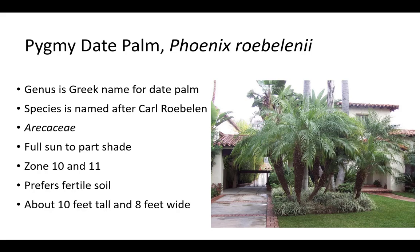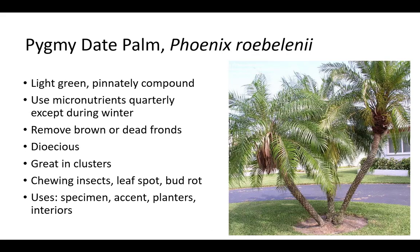The pygmy date palm is closely related to the Canary Island date palm. The genus Phoenix is the same; however, the species is named after Karl Roebelin, an orchid collector. It is in the Arecaceae family. Pygmy date palm grows in zone 9 to 11 in full sun to part shade but prefers full sun and fertile soil. They are about 10 feet tall and 8 feet wide. Pygmy date palm is usually more thirsty than other palms. Leaves are light green and pinnately compound, up to 4 feet long. Use micronutrients quarterly except during winter and remove brown or dead fronds. Pygmy date palm is grown from seed and plants are dioecious. They can be used as a specimen, accent, for planters, and in interiors. Pygmy date palm is great in clusters. They are susceptible to chewing insects, leaf spot, and bud rot.